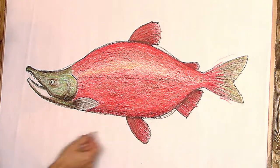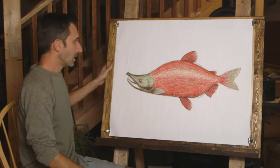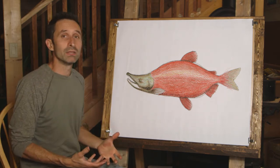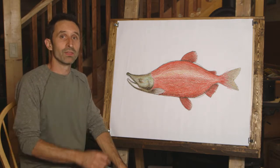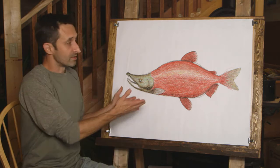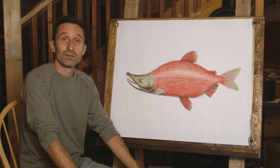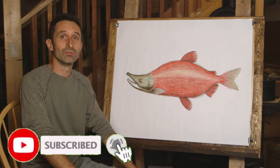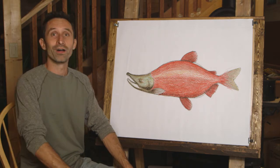There you go — what a beautiful fish. The sockeye salmon is really one of nature's most brilliantly colored fish, and certainly one of the most attractive of the migrating salmon. How did your drawing come out? If it's not exactly like this, that's no trouble at all — all salmon are different, all pictures can be different, and as long as you're happy with how yours came out, that's all you need to worry about. Thank you very much for joining me today, and I hope you join me next time when we draw from nature.